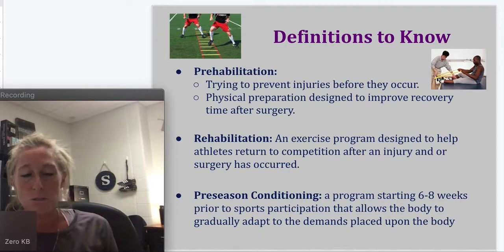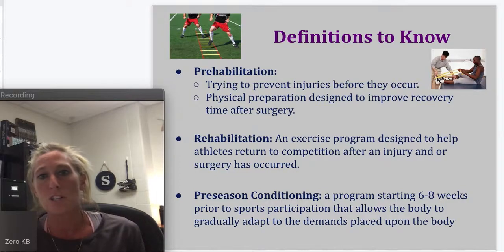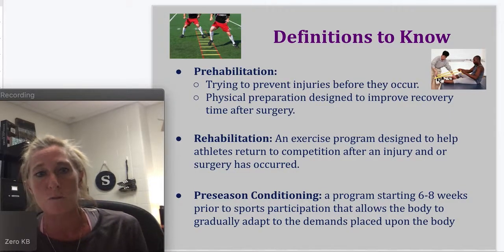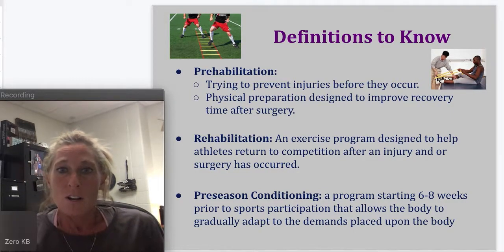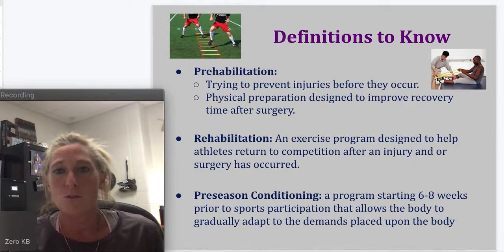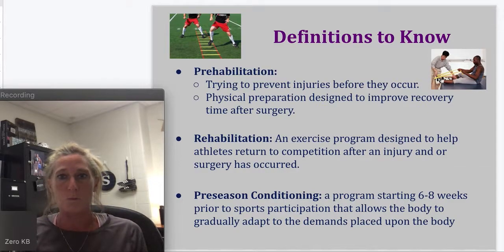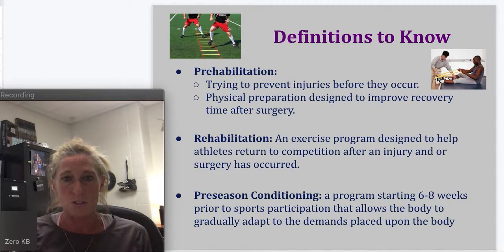Definitions that you will need to know. You will need to know what prehabilitation is. Prehabilitation is trying to prevent injuries before they occur — physical preparation designed to improve recovery time after surgery. So prehabilitation is all the stuff you're doing in the weight room throughout the whole year, ahead of time to prevent injuries. We think this is one of the most important parts of sports, so you can actually play your sport and not sit out with injuries all the time.